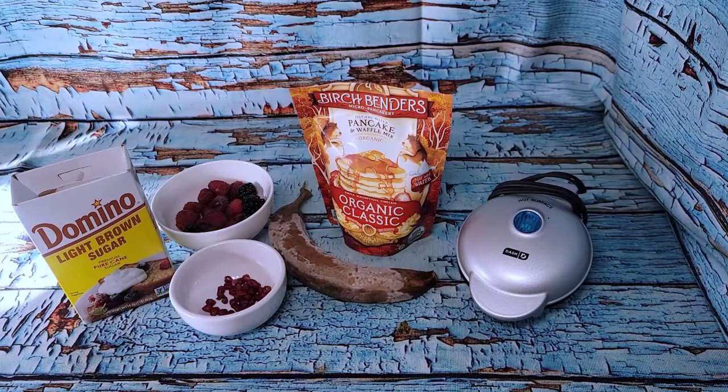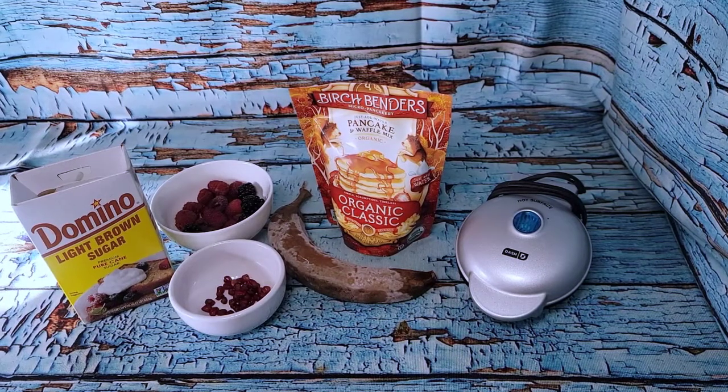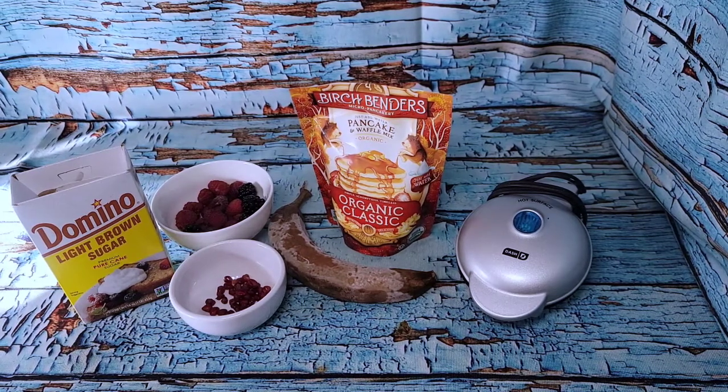Good morning, gentle friends! Welcome back to another 'what I eat in a day.' Today I have a pre-tracked breakfast, lunch, and dinner, and I have two mini preps, so we are going to just get straight into this.